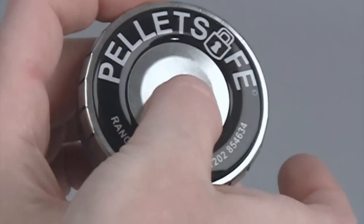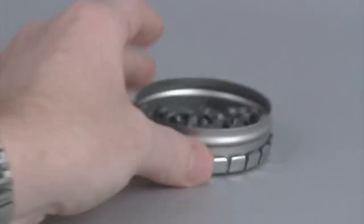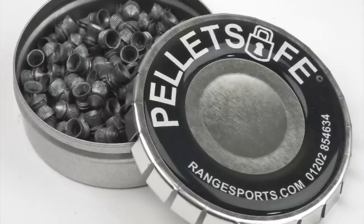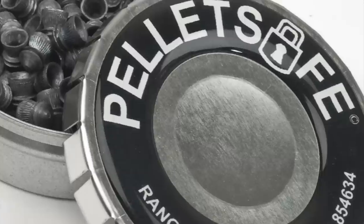And if that's not enough to impress you, just look at this — the outer perimeter of the lid is covered in a non-slip coating, so when you use it as a base for the tin it grips nice and firmly, even on a really smooth incline. It's brilliant — so cheap yet probably the must-have for any air gunner. Get it from rangesports.com.